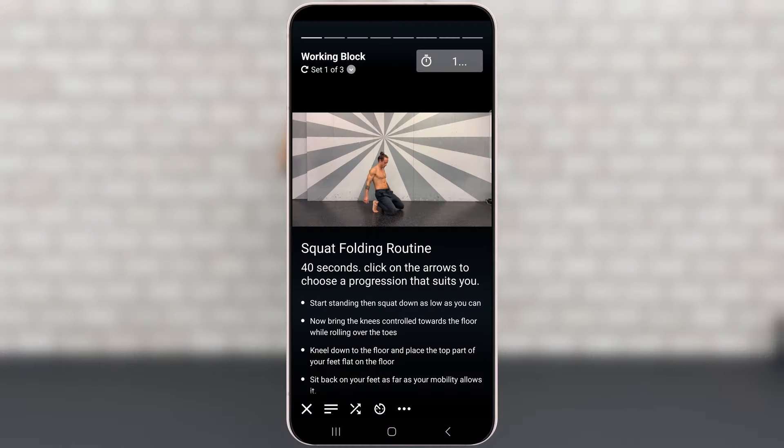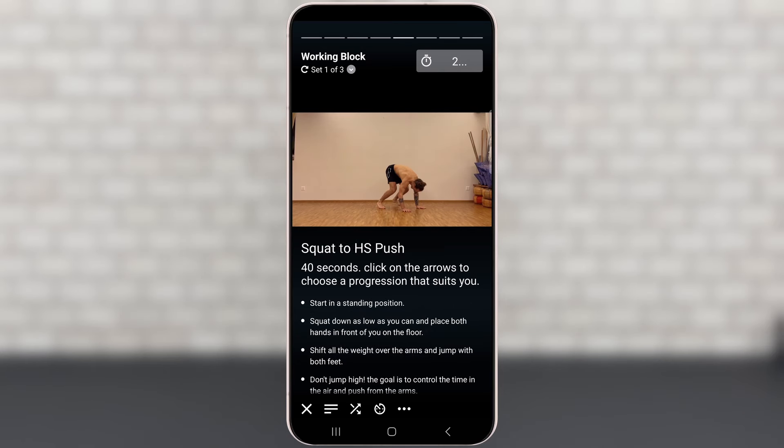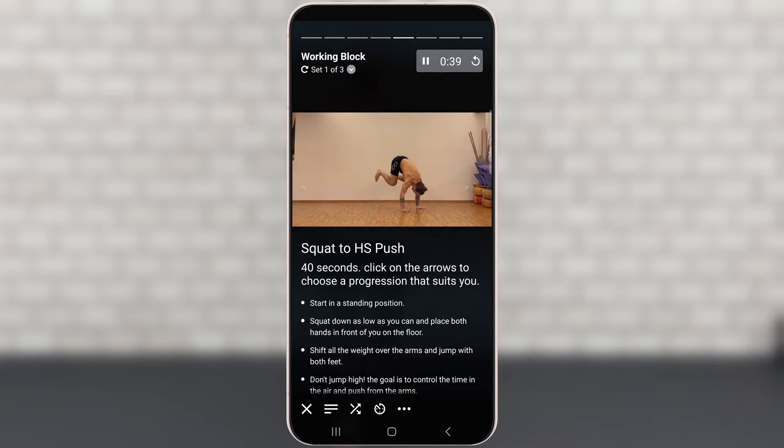So now you have three options that you can do instead of doing the basic squats all the time. It will give you new inputs into your practice, maybe it will give you new motivation because it's something new and it's gonna be fun. And it will make your knees stronger in different new ranges, which is very beneficial for everyday life and sports in general.